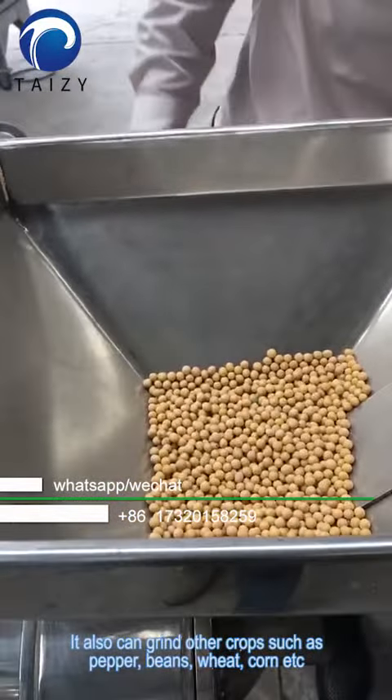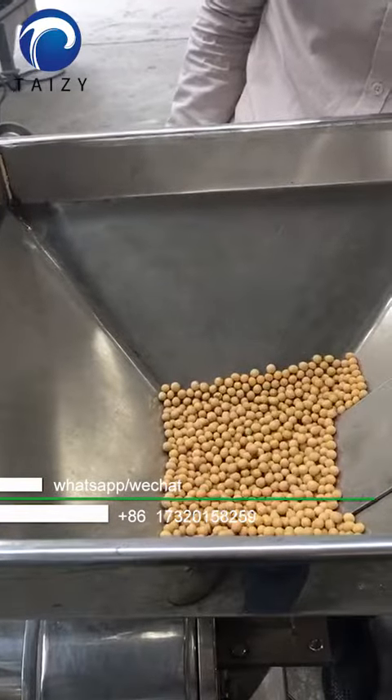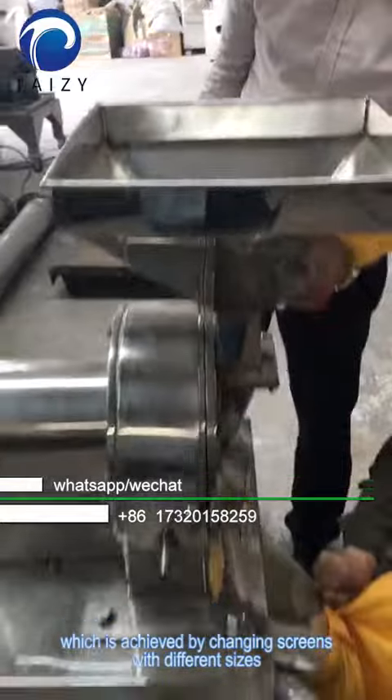It can also grind other crops such as pepper, beans, wheat, corn, etc., which is achieved by changing screens with different sizes.